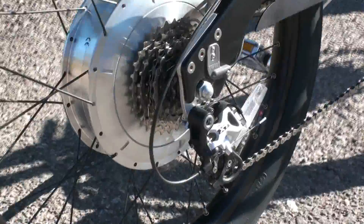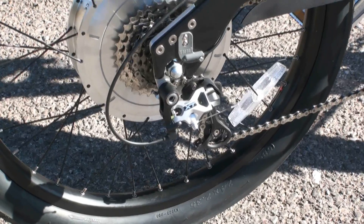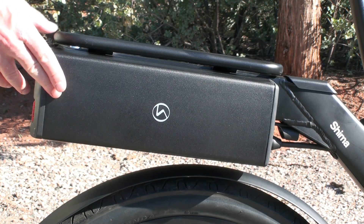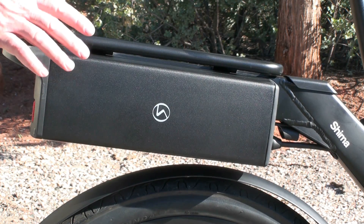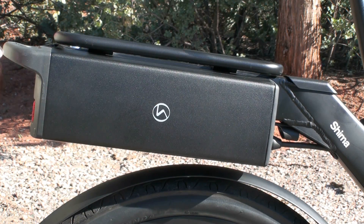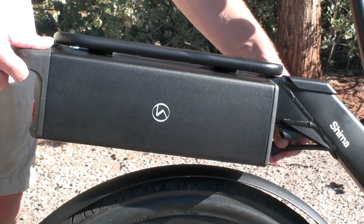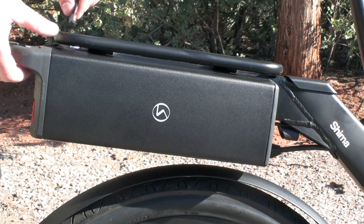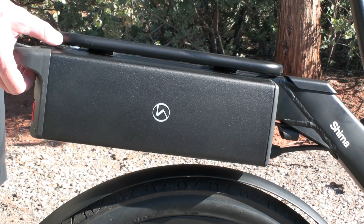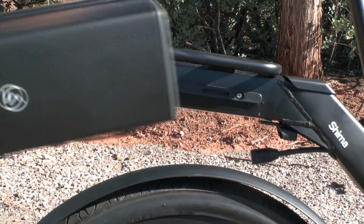Depending on which pedal assist level you've selected, it'll provide the proportional assistance to you. Also in the back here, you can see there's the 8-speed freewheel system and the Shimano XT rear derailleur. So this is the 36 volt 13.2 amp hour lithium ion battery pack on the Shima. You can actually upgrade to a 36 volt 17.5 amp hour pack if you want more range. To remove this pack, you can basically come around here and then unplug the cable. The cable is actually magnetized, so it's pretty easy to install or remove. And then on the top of the rack here, just come along and unlock the top, and then you slide the battery pack off the frame like this. And then you've got the battery right there.